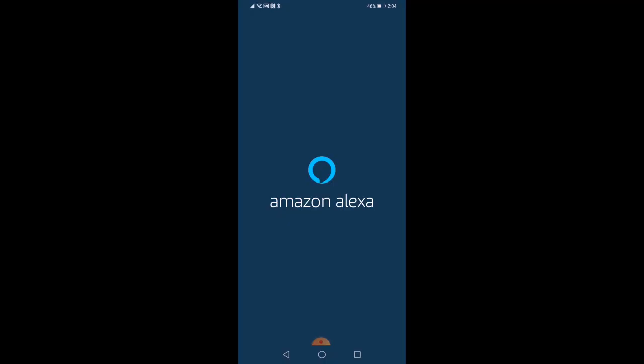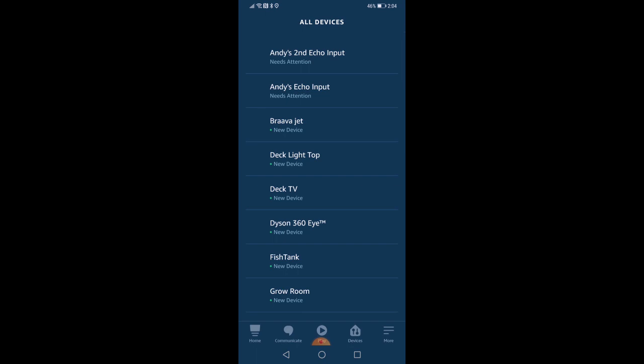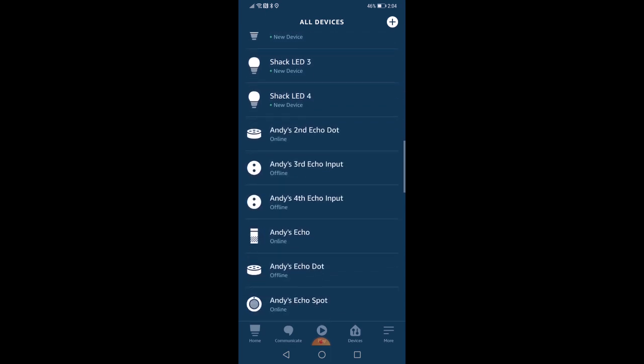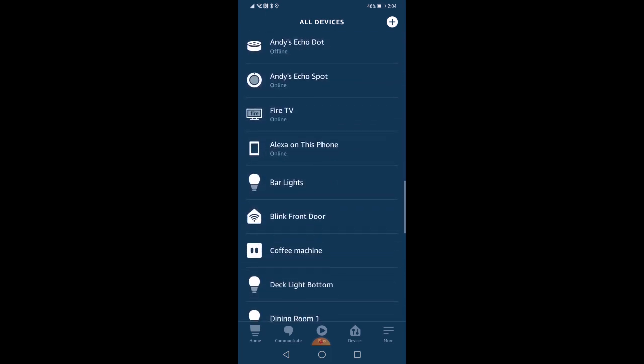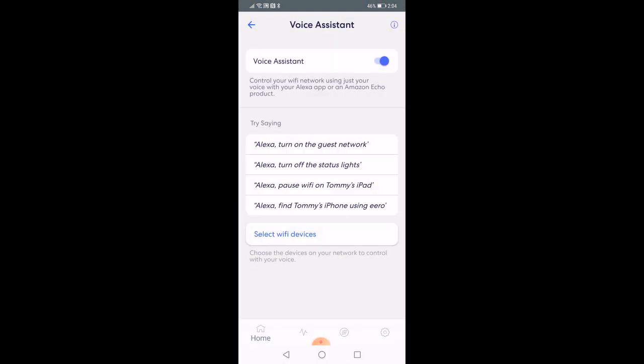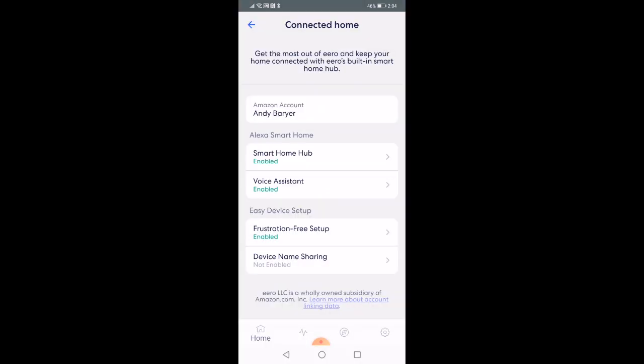I've been setting up systems since the early 2000s and trust me, it was never this easy. I'm really happy to see that they've made it really easy to do on the Eero app. One thing I noticed during the setup is that it could recognize all my Alexa-enabled devices, all my smart home devices, and that's because it has a built-in Zigbee radio. So you don't need another hub for all of these devices — it's actually built into it. If you're somebody that has a lot of Alexa-enabled devices like Echo speakers, you're going to appreciate this system because it works seamlessly, and it makes the whole setup so much easier for your smart home products.